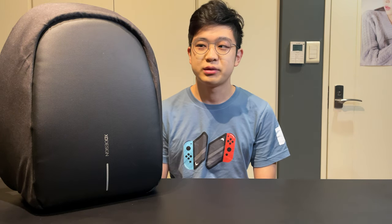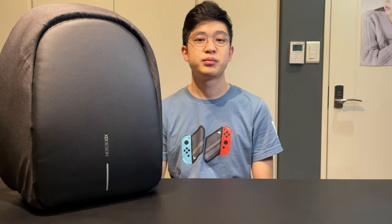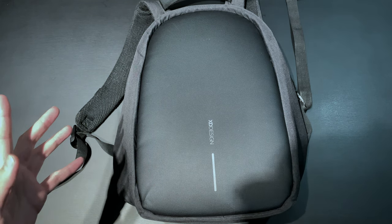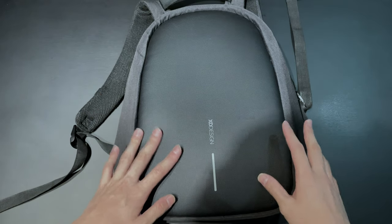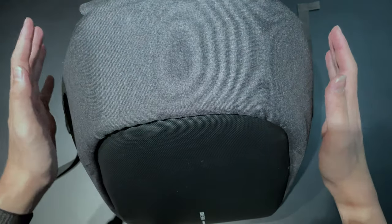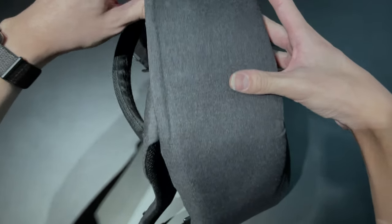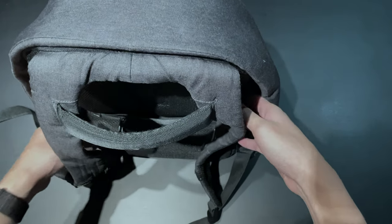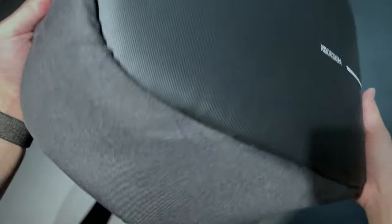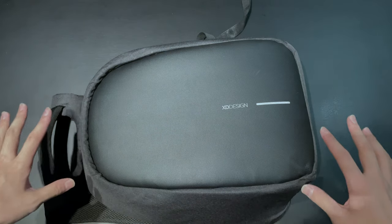Welcome back. This is the Bobby Pro. Two years ago I did a first impressions and review of this backpack, and I've been receiving a lot of comments to make an update video, so this is my two-year review. The main feature is that it's anti-theft — you really can't see where the opening is unless you're the one opening the backpack from the back. That's the best part and the main reason why people try to get this backpack.